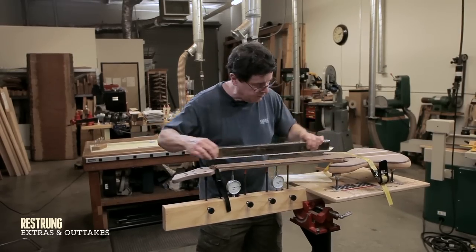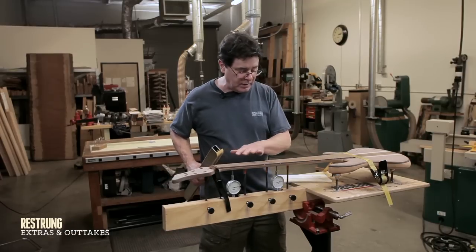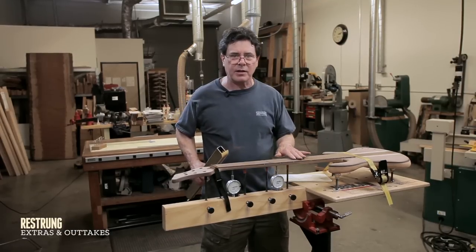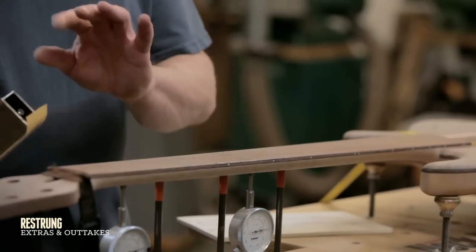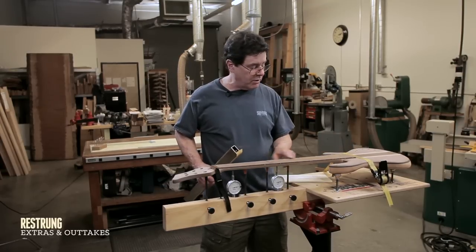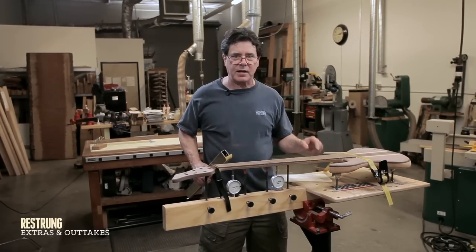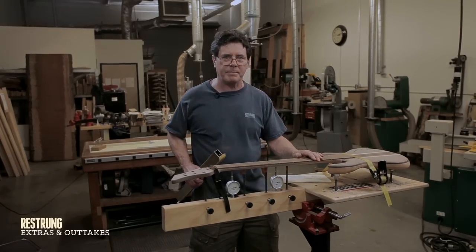That's pretty good. The chalk marks are pretty much gone and you don't want to take off very much material at all at this point. You want to just be taking the barest amount to get it perfectly true. So now that I've done that, we'll go put some frets in and I'll show you what's involved in the fretting process.